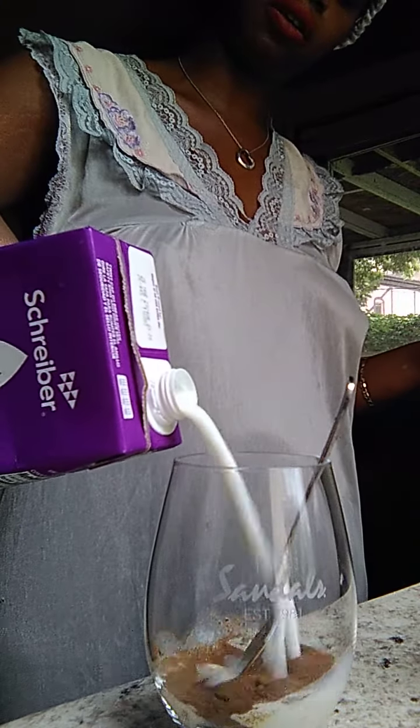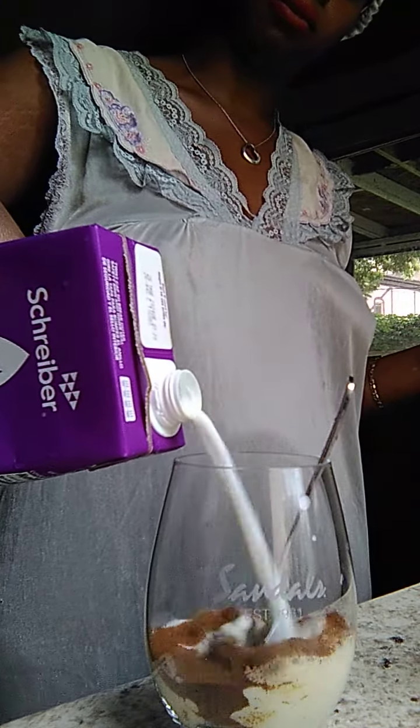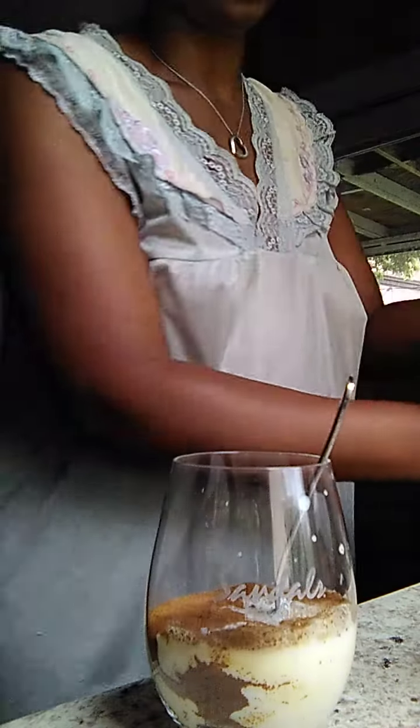So then boom, putting in local milk — not too much because we want to leave some for cereal.